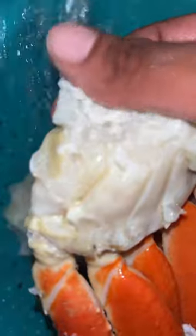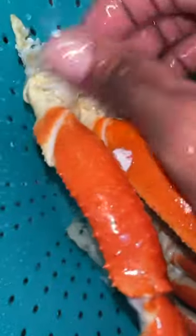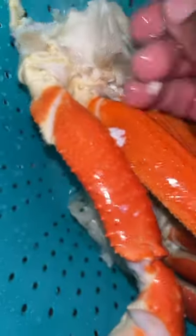I am cleaning my crab legs. Make sure you are cleaning your crab legs — do not get stuff from the store and not clean it. This white stuff right here, I don't know, to me it tastes nasty every time when I make crabs, so I always clean that off. Make sure you are cleaning your stuff to a T, because who wants to be eating something that's not clean.